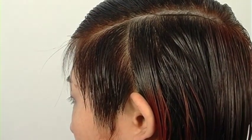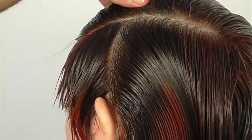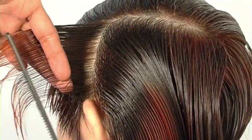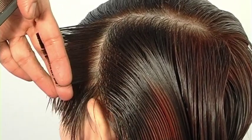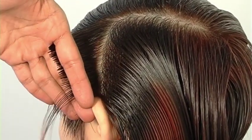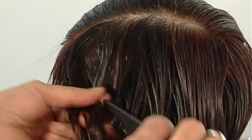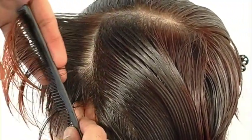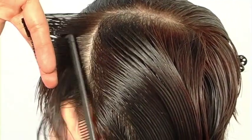Still approaching the left portion with slightly diagonal sections — as I progress toward the back, my body position takes a small step toward the back as well. Cutting from short to long at a steep graduated angle. Always make allowances for the ears; once the hair is dry, always go back and polish around the ears, since no set of ears is perfectly symmetrical. That refinement only takes an additional 15 to 30 seconds.